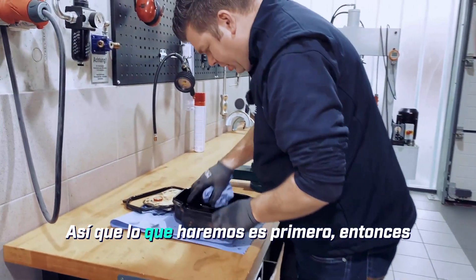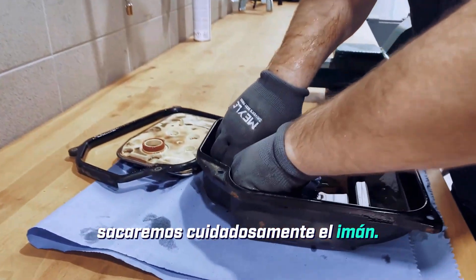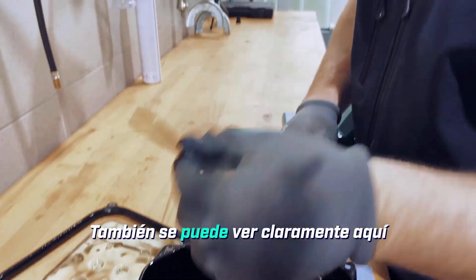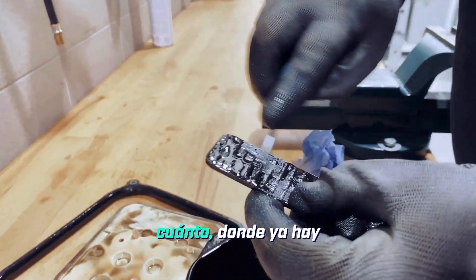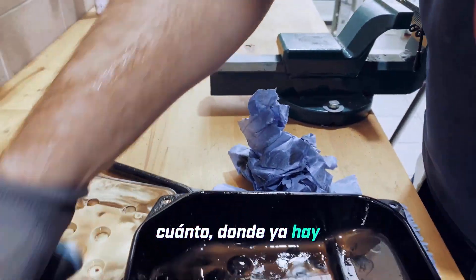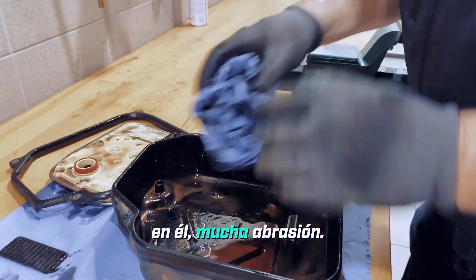What we'll do first is carefully take out the magnet. You can also really clearly see here how much wear there already is on it — a lot of abrasion.